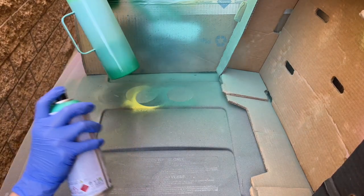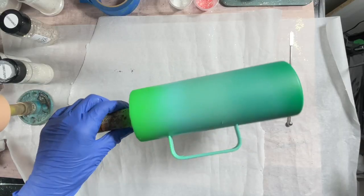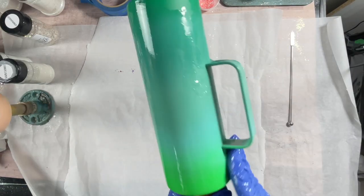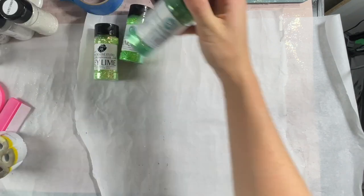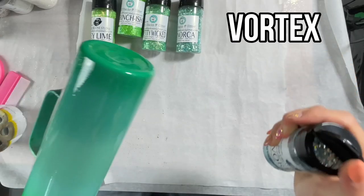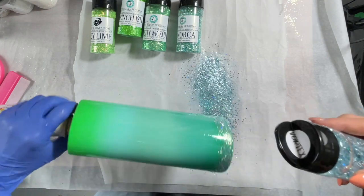You could probably do this with three or four colors. Once I had all my colors down, I went over the bottom two a little bit to make them more defined. Let the paint dry about 30 to 40 minutes, then applied about one to two milliliters of epoxy to the cup so we can apply all our glitters. We're using five different glitters, all from PDB: Vortex, Menorca, Pretty Wicked, Grinch-ish, and Key Lime.